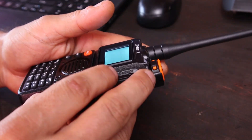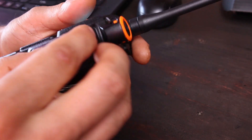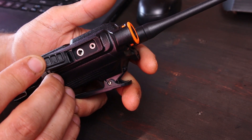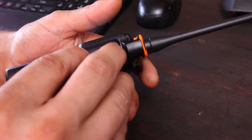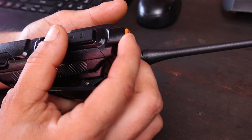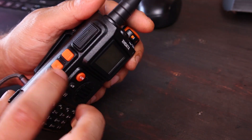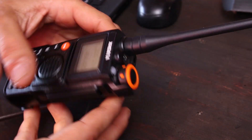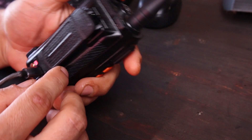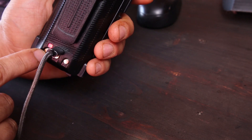Over here you have the headphones and microphone plug for an external one if you want. Underneath I'm not sure what's there — I need to check the user manual. On the side we have three buttons as usual for these kinds of transceivers: the volume button, on/off, and an LED. You have the battery clip and the battery itself, which is currently charging via USB-C cable.